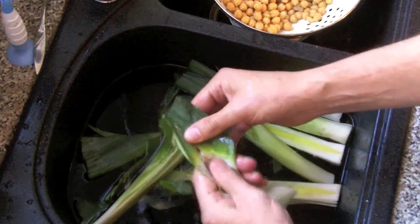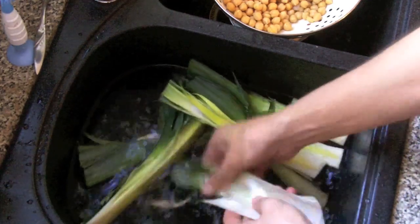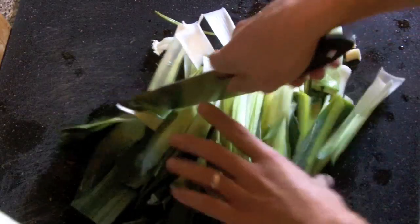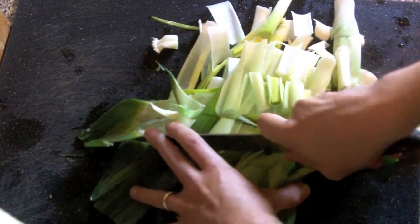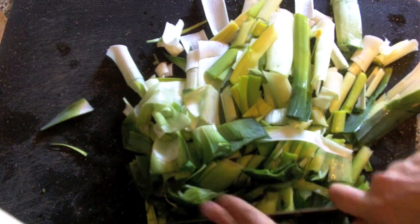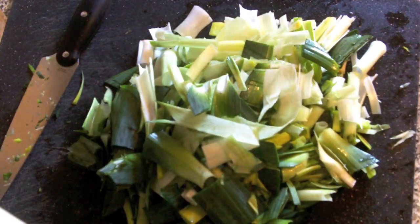I looked specifically for delicious meals that were very, very low in calorie, and if they had added benefits such as the diuretic end, I also took that into consideration. Now that you've got your leeks all clean — I timed it, about three minutes to clean all the mud off — you want to chop your leeks up into nice pieces. Don't worry about chopping them up too much, because all of this is going to be blended in a blender. I basically just wanted to chop it so everything was fairly even.